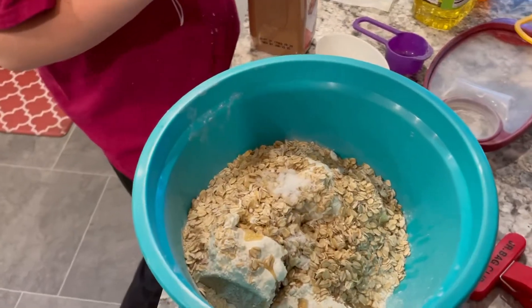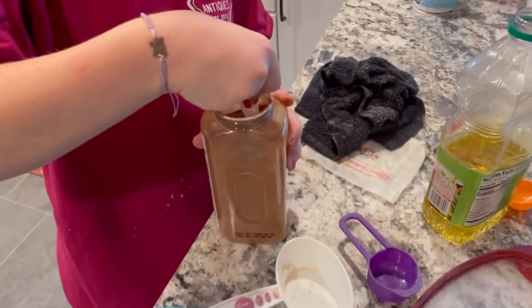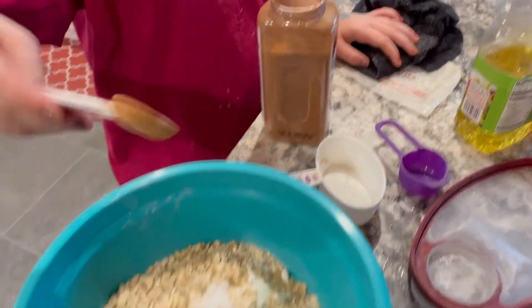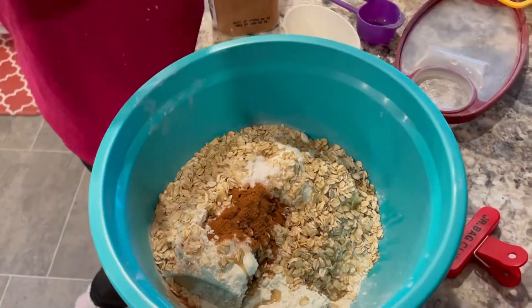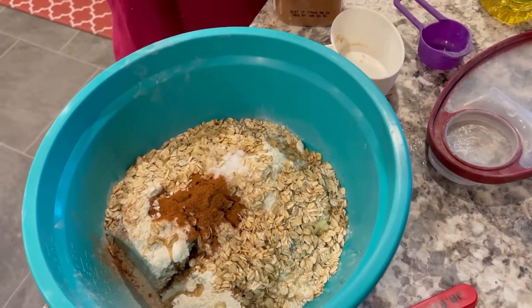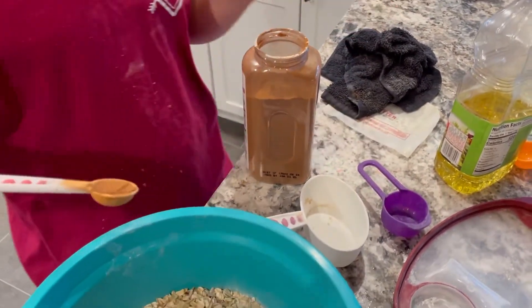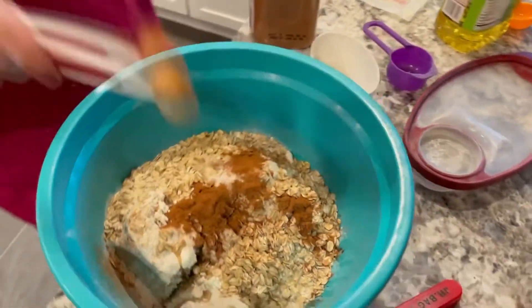Cinnamon — one and a half teaspoons. Cinnamon smells so good. There's one, and then a half. Trying to measure out a half. Yeah, that's good.